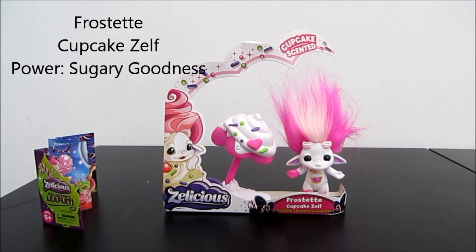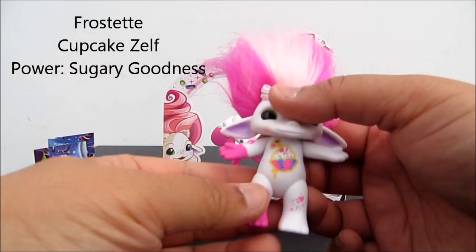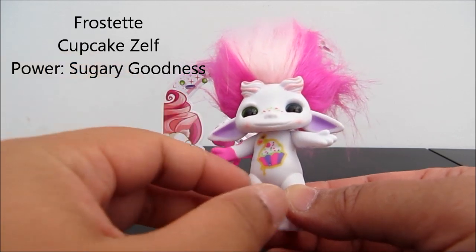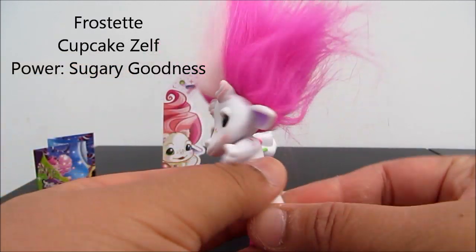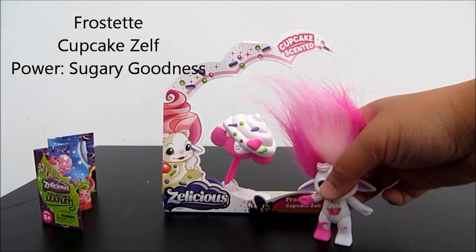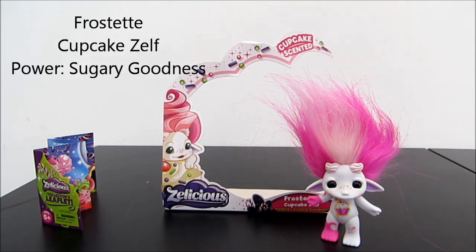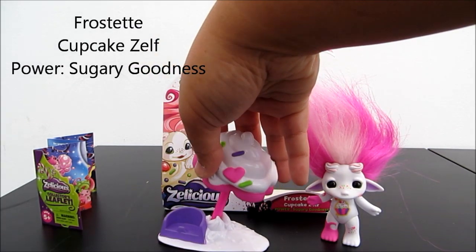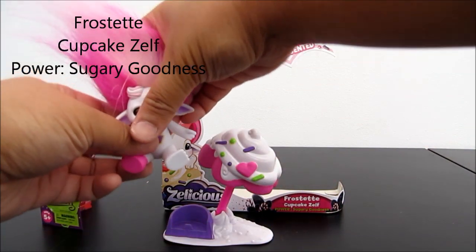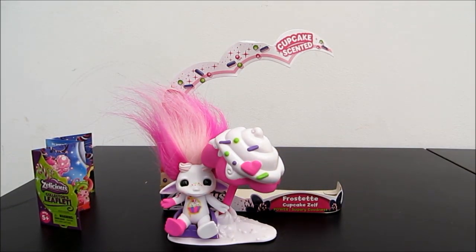This is the cupcake scent. It's a very cute little character with a little cupcake decoration. Beautiful eyes and nose, and it even has a tattoo on the back side. It comes with a gorgeous umbrella. I'm going to pop him down and have a seat here — there you go, under the shade.